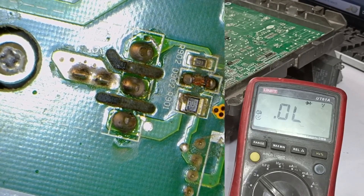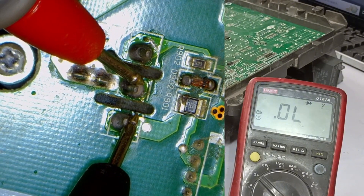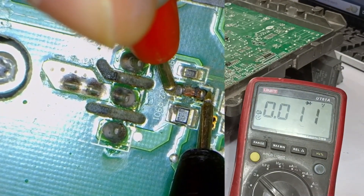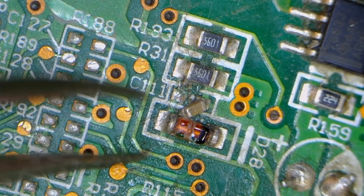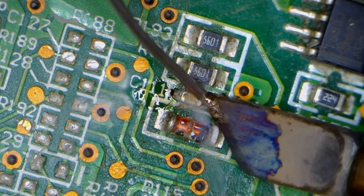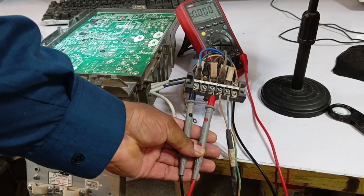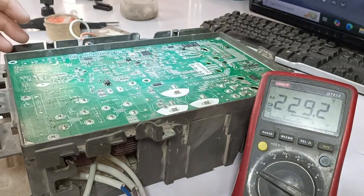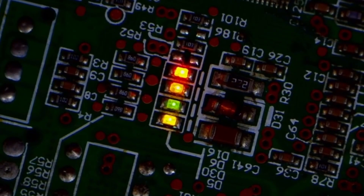I'll check in diode mode again to confirm everything is in proper position. You can see now that the voltage drop is visible at 0.535, indicating that the IGBT is functioning correctly. Checking the diode again shows it's also good, though it's important to always remove and test the diode individually to avoid any misleading results. I'll address the capacitor that was out of position — I've straightened it and now it's correctly aligned. After fixing it, I reconnected the multimeter probes. When we turned the main power on, the multimeter showed 228 volts. The LEDs on the PCB also lit up — yellow, green, and two red lights — which means the PCB has powered on successfully.